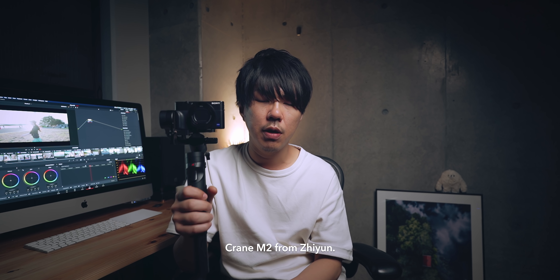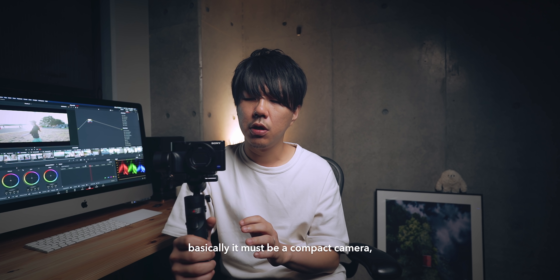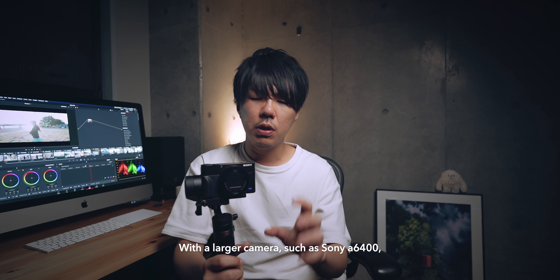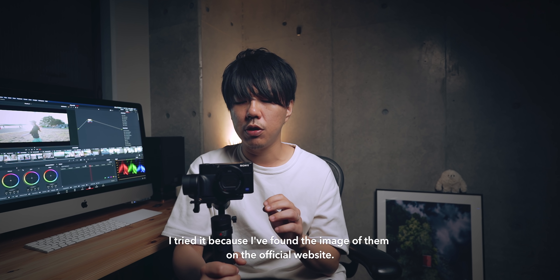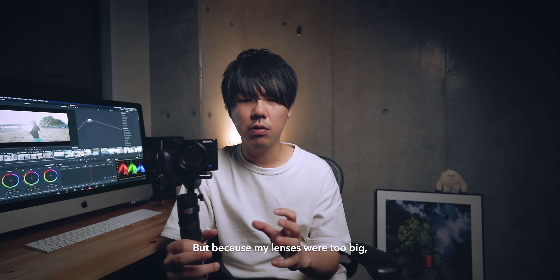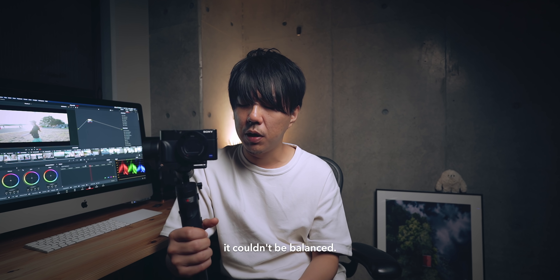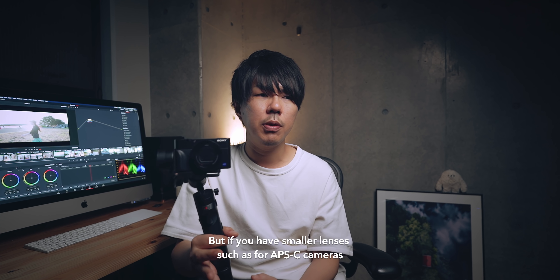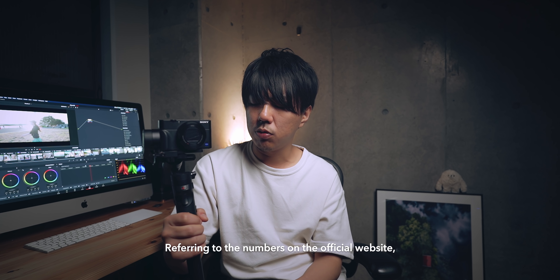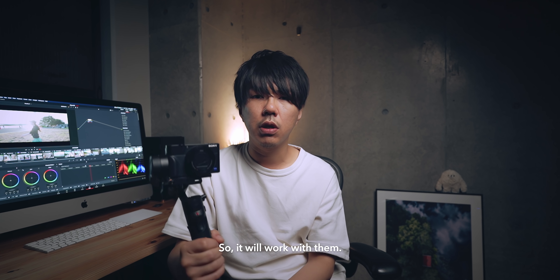今日紹介したのはこのZhiyun Crane M2というジンバルなんですけど、基本的にはコンパクトカメラが乗るので、そういったものをお持ちの方にはぜひお勧めしたいと思います。これより一回り大きいソニーのα6400については、公式サイトにこのM2に載せている画像があったので試してみたんですけど、僕がα6400につけているレンズがフルサイズ用のレンズで重くてバランスが取れなかったです。APS-C用の小さめのレンズをお持ちの方なら多分つけてバランスが取れると思います。ペイロードの載せられる重量が約700gちょっとあるので、それだったらいけるのかなと思います。